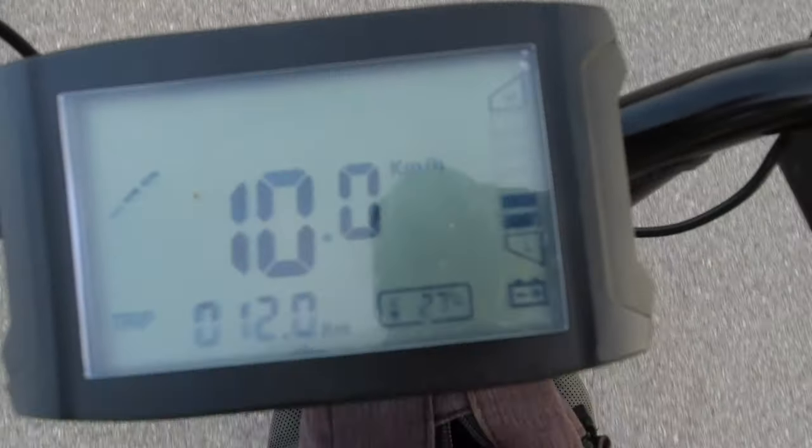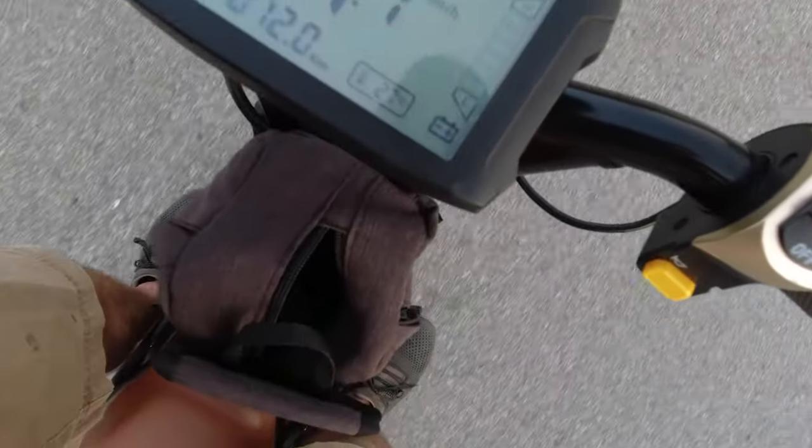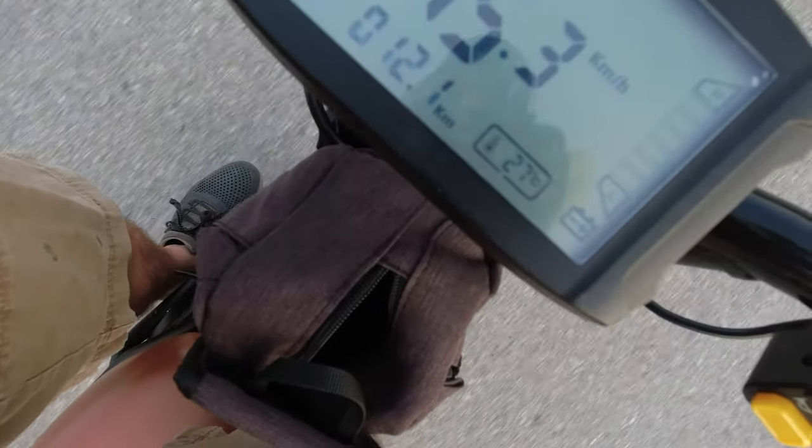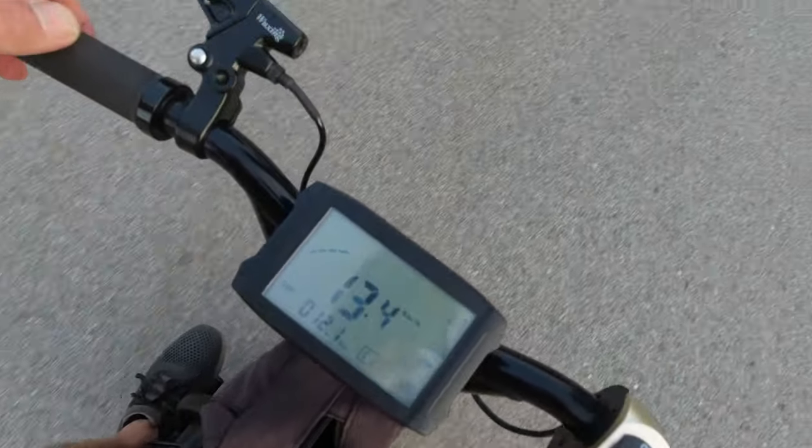We have just about nothing left on the battery — when I take off it drops to zero. That tells me it's getting pretty low, so this is officially the end of this ride. I'm going to total up the kilometers and then we'll do final thoughts on the SuperRide S1000.